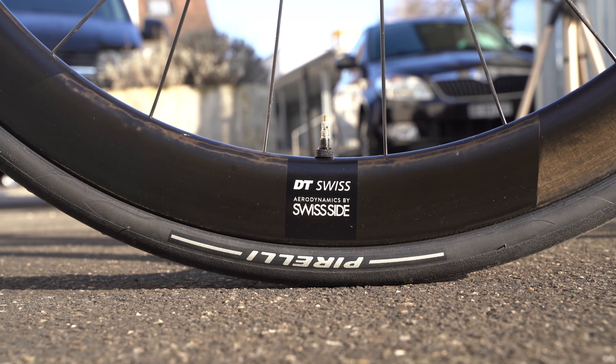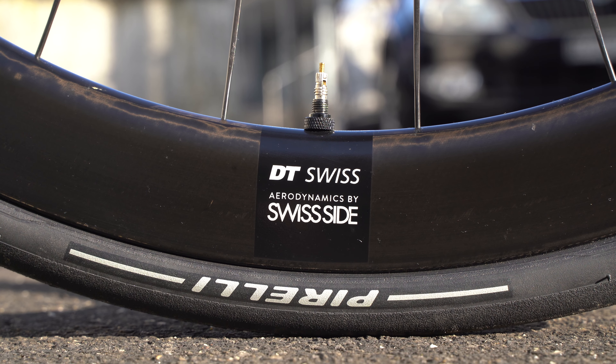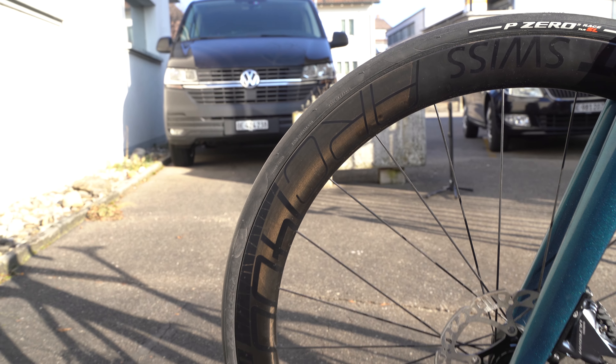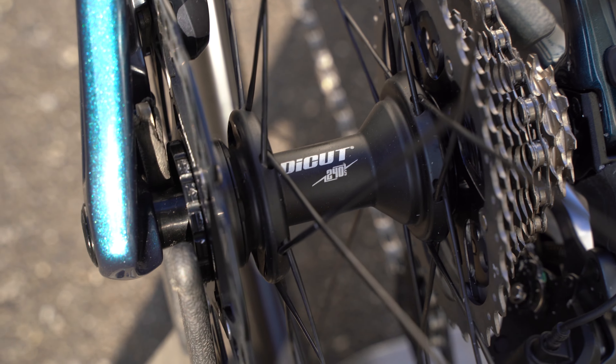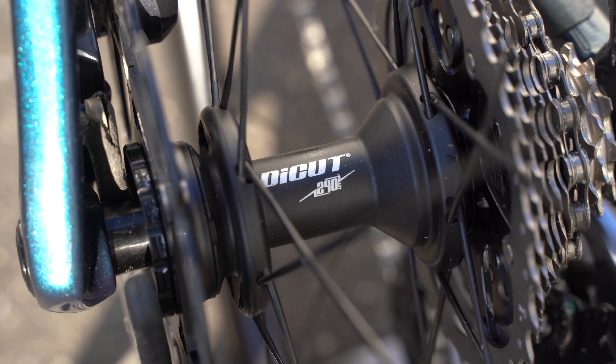We have DT Swiss ARC 1400 wheels — pretty aero. You can see the nipples are hidden and there are also bladed spokes; pretty nice wheels. Set up tubeless with a Pirelli tire, I'll get to that later on. It's a DT 240 internal hub, so pretty reliable, nice working, and also really serviceable.